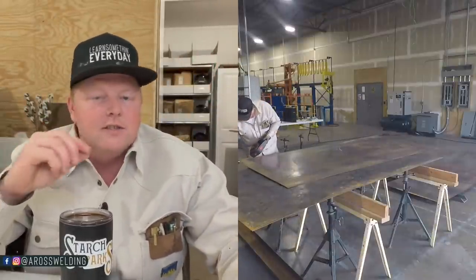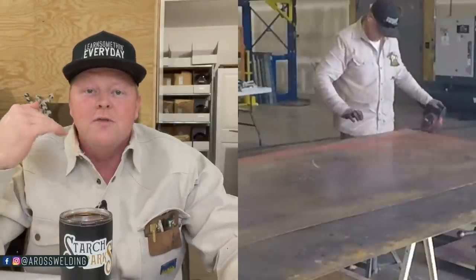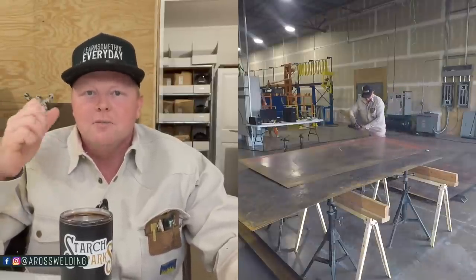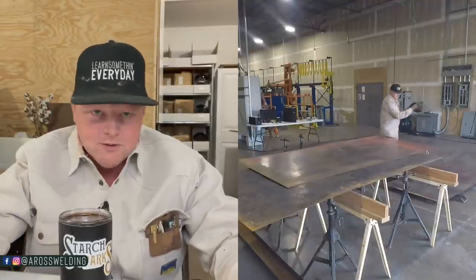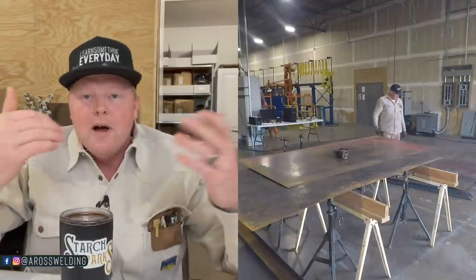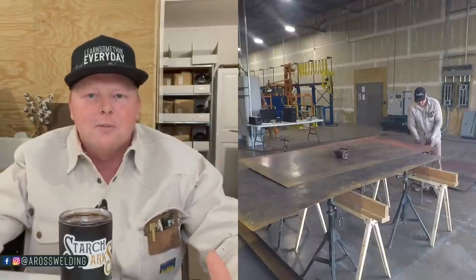Once the platform was in place, the next thing was to put 11 or 10 gauge smooth plate on top of the platform. Those of you that have followed me know I usually rip plate with my torch because I've never had a plasma or a saw, but I'm excited to say I finally broke down and bought a Milwaukee skill saw - a cold cutting saw with a cold cutting blade. It's a definite game changer. I've known about this saw for years and almost bought one before, but I'd just never done enough of this type of work to make it worth buying.